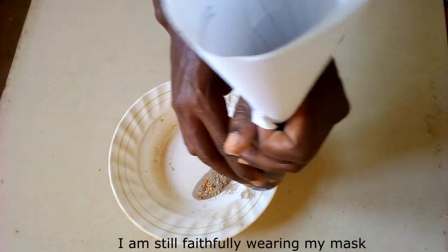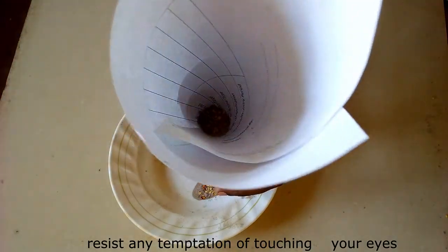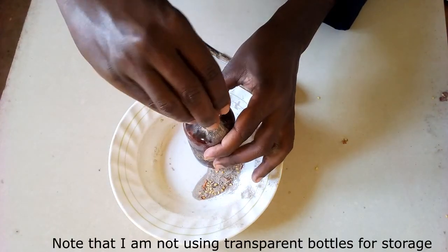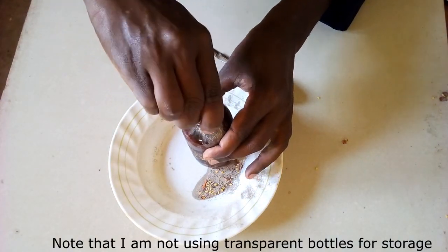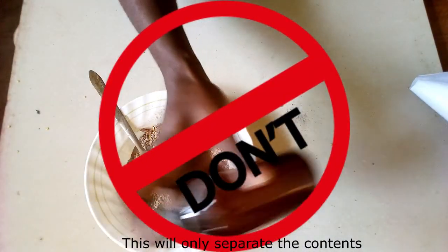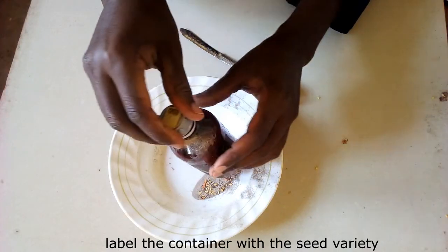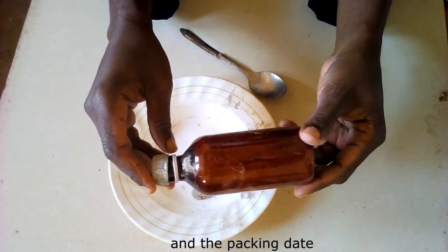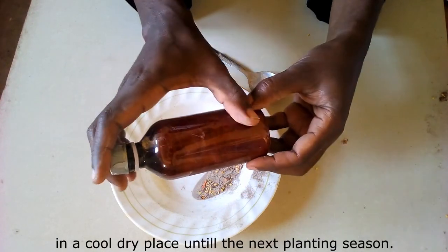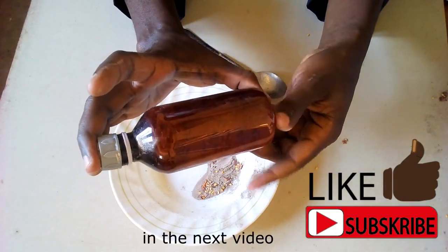I would like to remind you that I am still faithfully wearing my mask. Resist any temptation of touching your eyes or going to the loo until you wash your hands. Note that I am not using transparent bottles for storage, and do not shake the bottle before and after filling — this will only separate the contents. After tightly fitting the lid, label the container with the seed variety and the packing date. You can now store your seeds in a cool, dry place until the next planting season. Thank you for watching and I hope to see you in the next video.